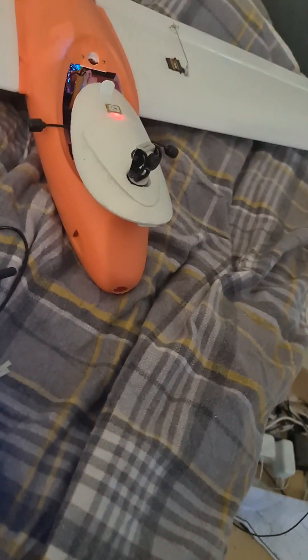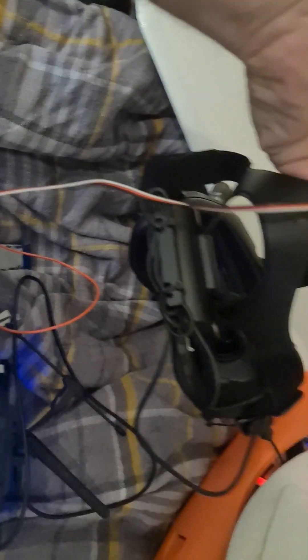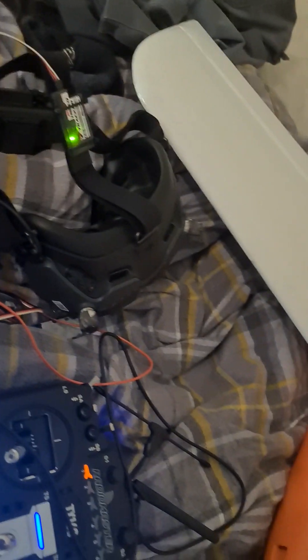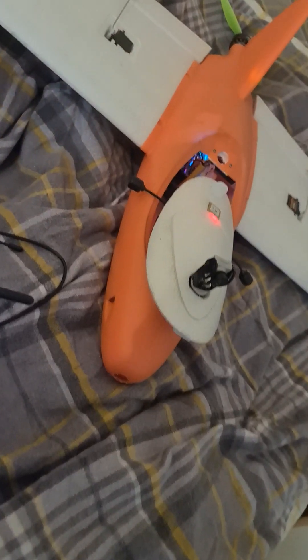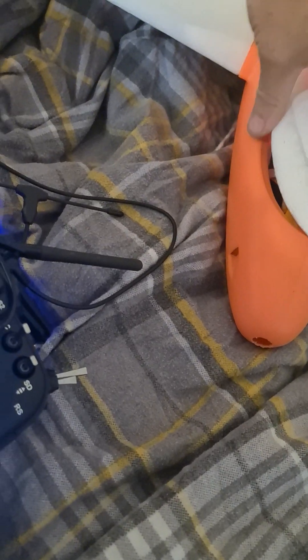I've got Crossfire on my transmitter, so that'll give you like 5, 6, 7 mile range typically, depending on your RF environment. I've got DJI goggles, so a really, really nice picture — digital, 720p kind of resolution. Not quite HD, but absolutely loads better than the camera and goggles from last time.